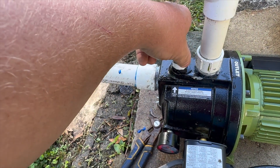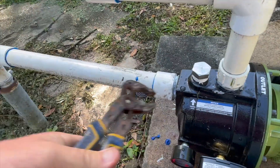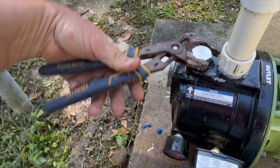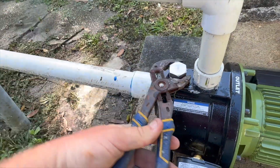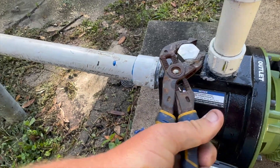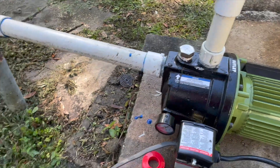Got it re-taped. We'll screw this back down - that should take care of the leak. A lot of people would just call it done from here, but we want to make sure we don't get called back out later on. No drips, no leaks anywhere else - just where Harbor Freight messed this up.